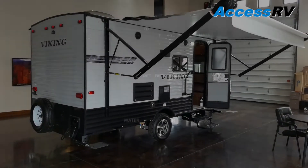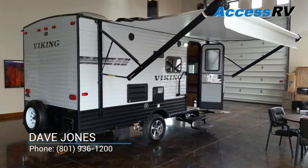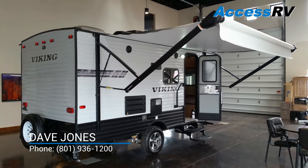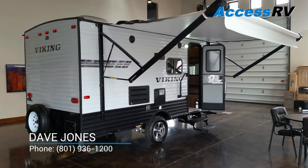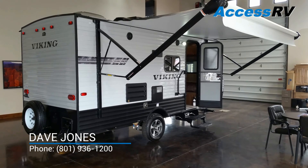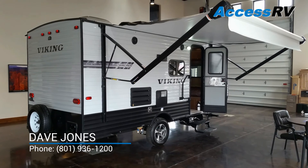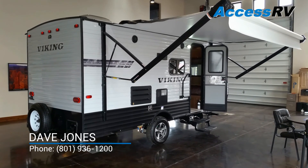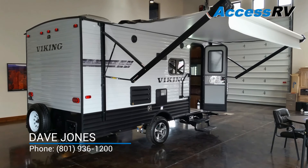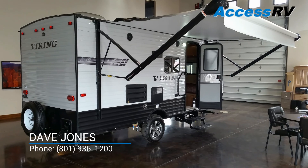This concludes our quick tour of the Viking Deluxe 17BHS. We're here at Access RV in North Salt Lake City at 550 South Redwood Road, at the junction of Interstate 215 and Redwood Road on the north end of Salt Lake in Davis County. Come on down and take a look at this great trailer and let us know if you have any questions. Thank you.